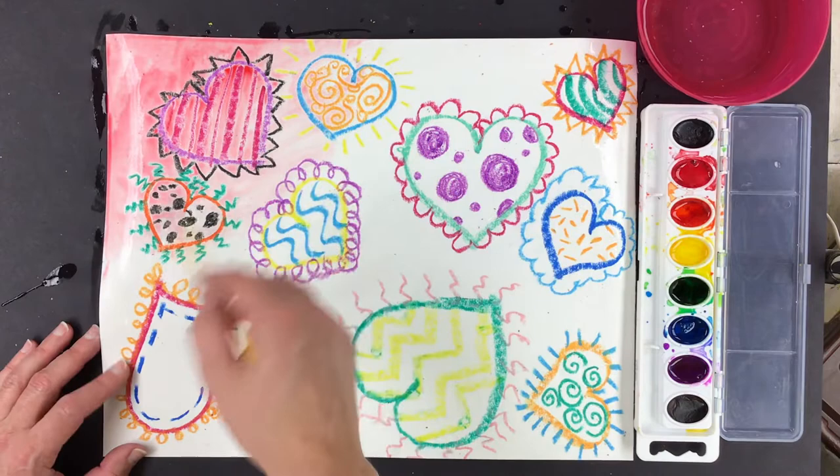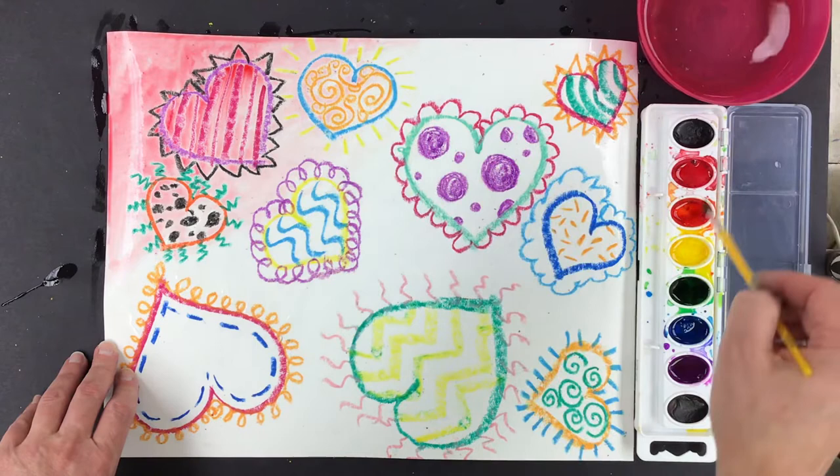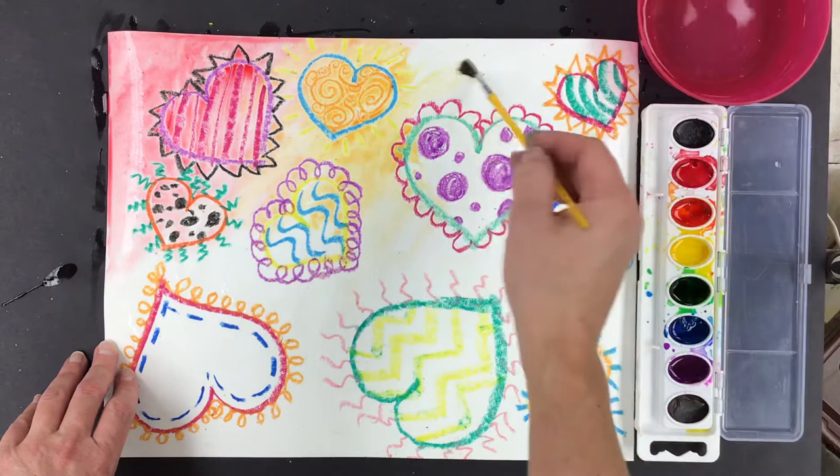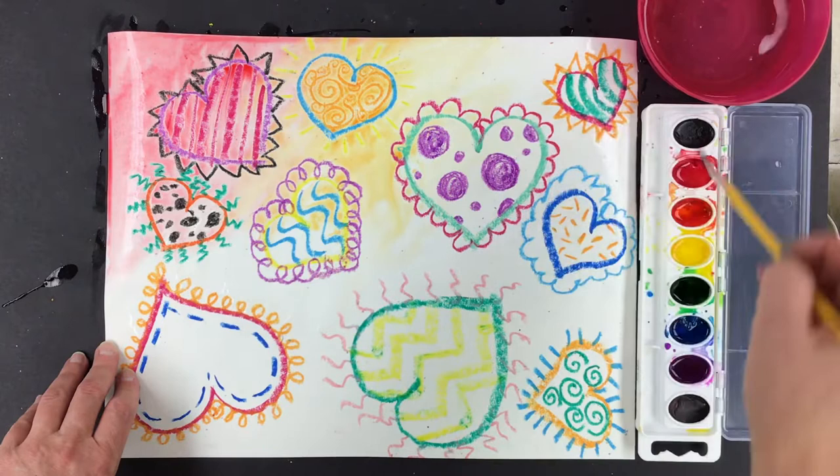You might just want to watch this first before you paint too much, and then you'll see what to do and know how to do it. The next color I'm going to add is orange because I'm going to go in rainbow order like the color wheel. I do my orange next and then I add water to help that paint spread around.